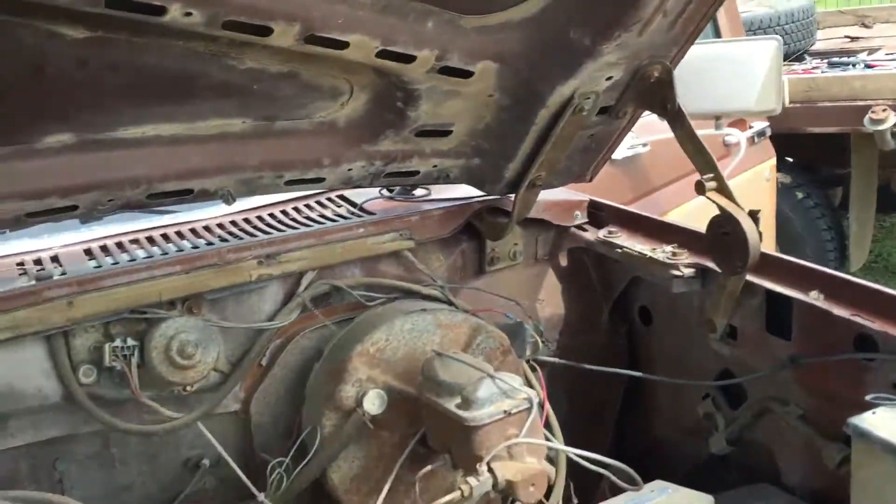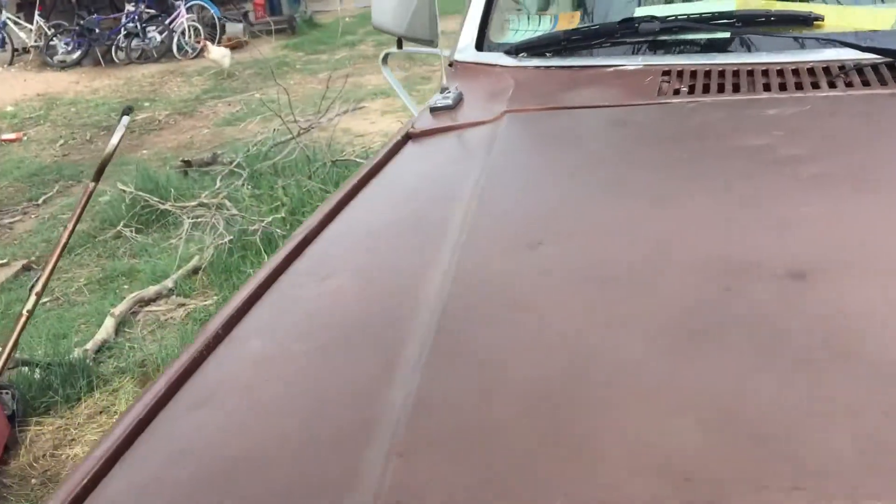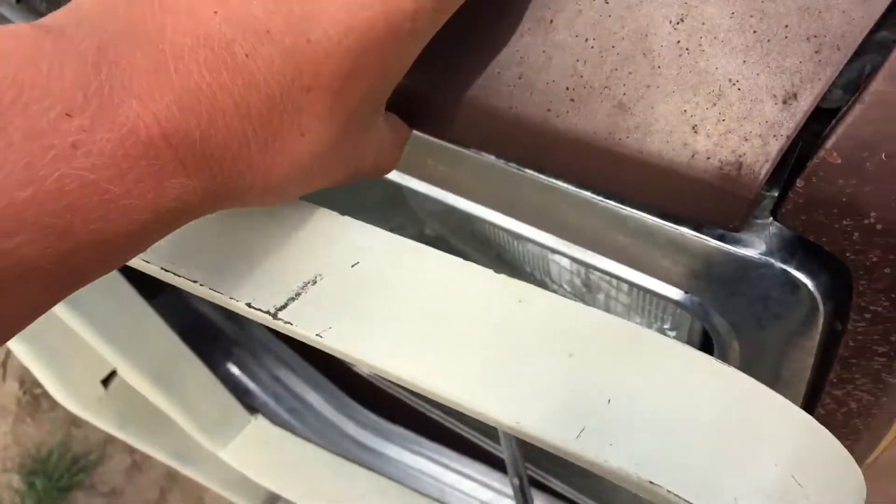Okay guys, so we got the new hood on and the old one off. We had to do a lot of adjusting just to get it to fit right, but it shuts now and fits pretty good. It could be bent up a bit — it's flush here but not quite here — but overall it looks good.